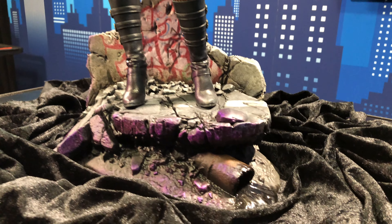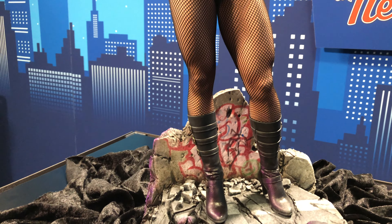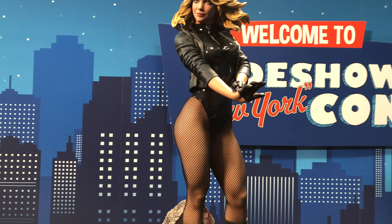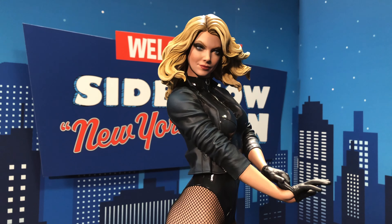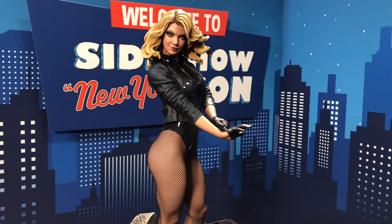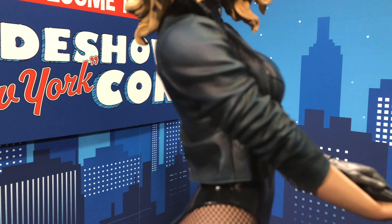This DC line is getting extensive. Let's take a look at the details on this. This is the prototype now, but I like the different type of paint apps on the base. You have that purple highlight going around it. You have the spray paint graffiti on the back there. And you could even see that purple hint on her boots as well. Down here we got the little pipe with the sewer.